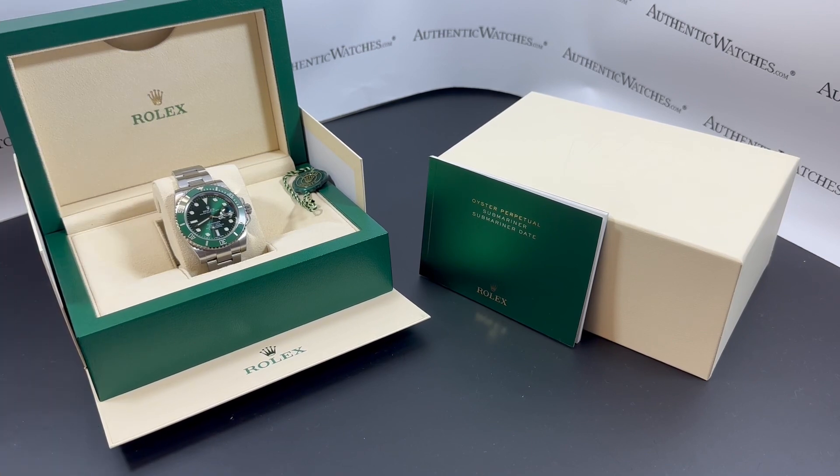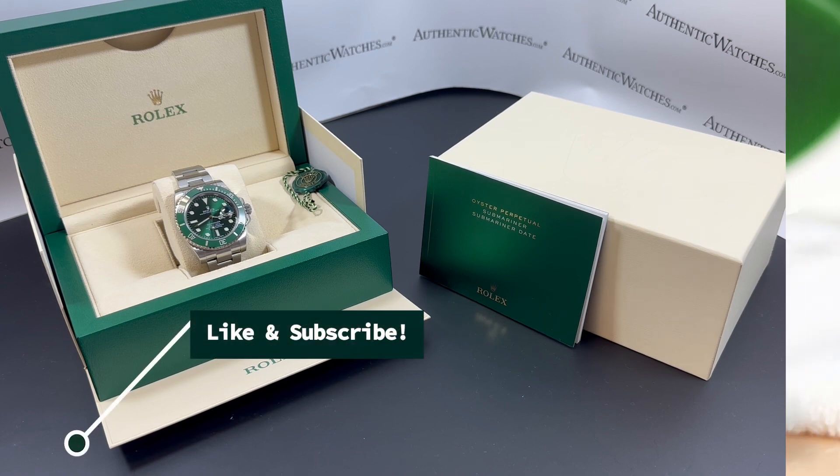Hey there, fellow watch enthusiasts! Welcome back from Authentic Watches with a fun Rolex to check out today, so don't forget to smash that like and subscribe button as we jump right into this.